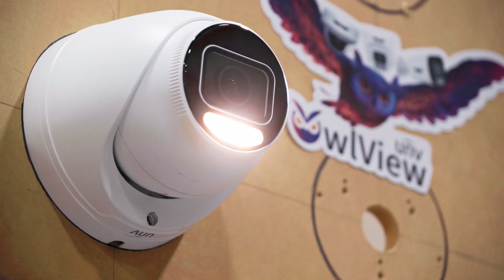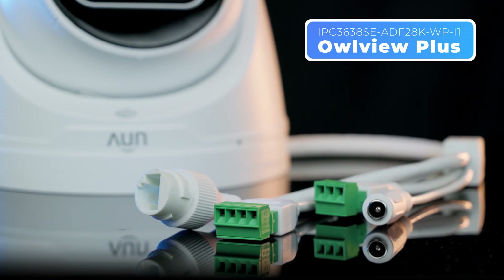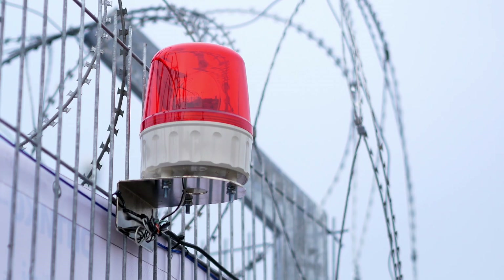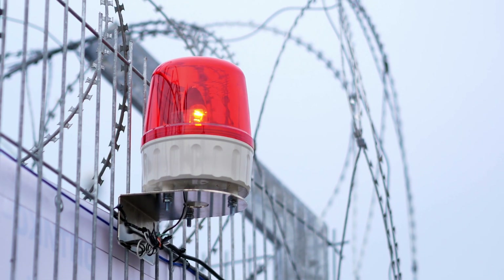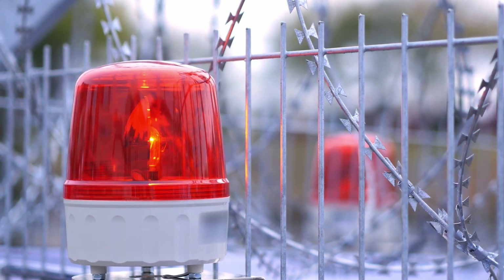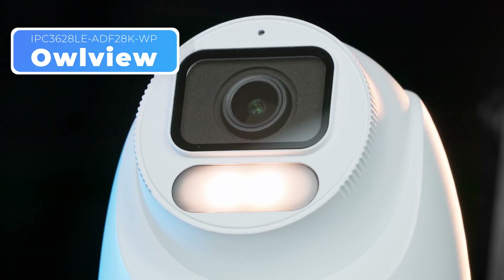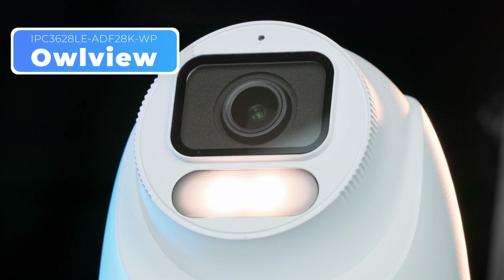Audio and alarm interfaces are also another major upgrade. OurView Plus includes built-in audio inputs and outputs, plus alarm inputs and outputs to give you more options for external alarms and audio devices — whereas the original OurView only offers a built-in mic with no external control options.